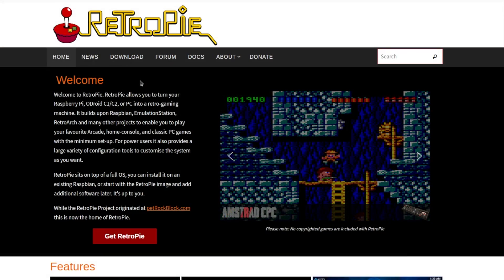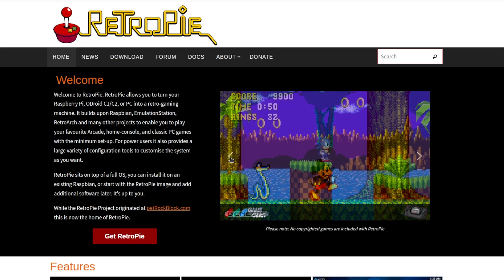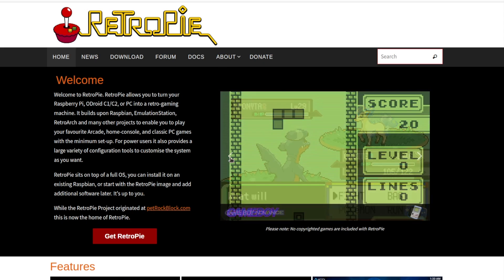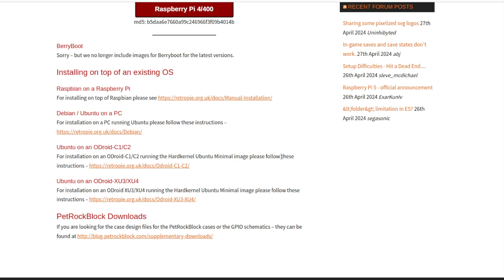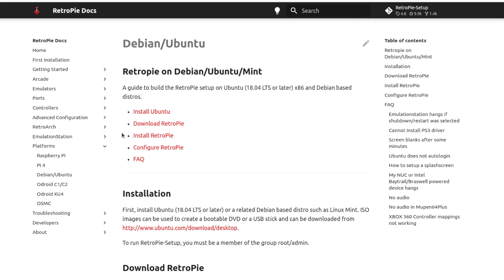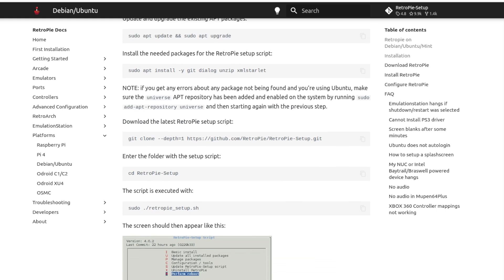Step number two: we need emulators for retro games, and here comes RetroPie. I'm going to install RetroPie on the Raspberry Pi OS already installed on the netbook. The steps are the same as for any Debian distribution. RetroPie is an open source project that allows you to turn your PC or netbook into a retro gaming machine, built upon EmulationStation, RetroArch, and many other open source projects. Visit retropie.org.uk, click on download, and scroll down to the Debian and Ubuntu PC installation guide.